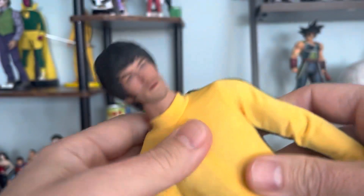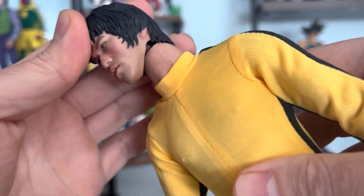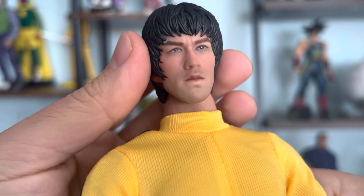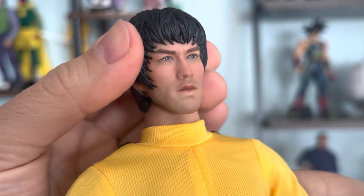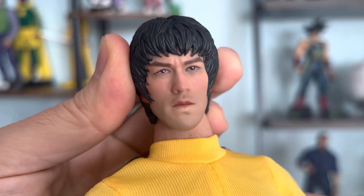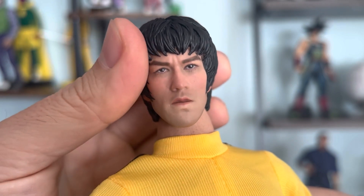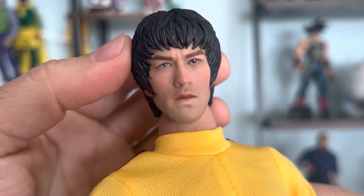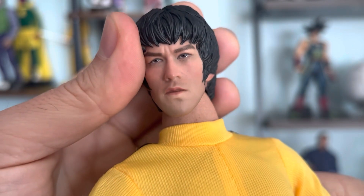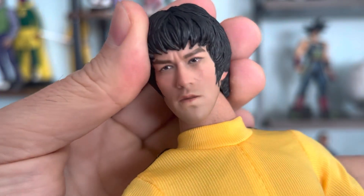Let's take it out. Here's the head — one of the most important things in a figure. Let's see the resemblance. I think it's not perfect, it's not captured 100%, but I think it's a decent resemblance. I've seen better, but that's fixable. I could buy another head that looks closer, or maybe with a different facial expression. Bruce Lee had different expressions in different movies, so I can always swap heads.